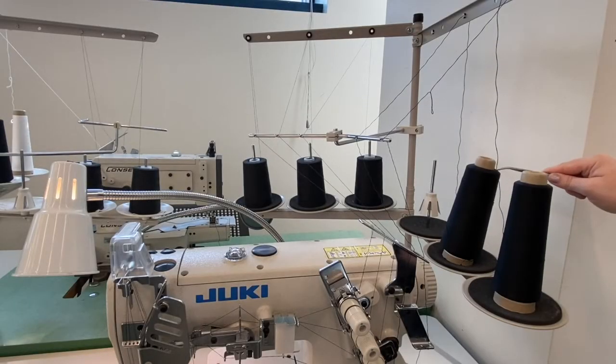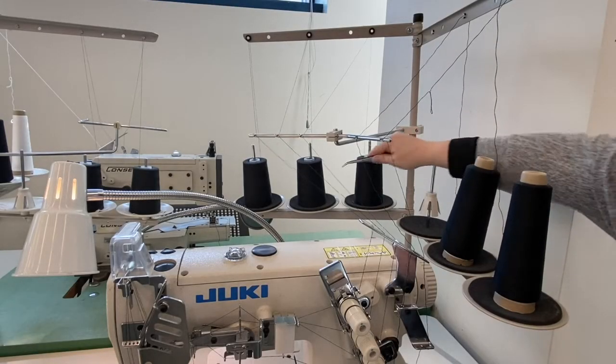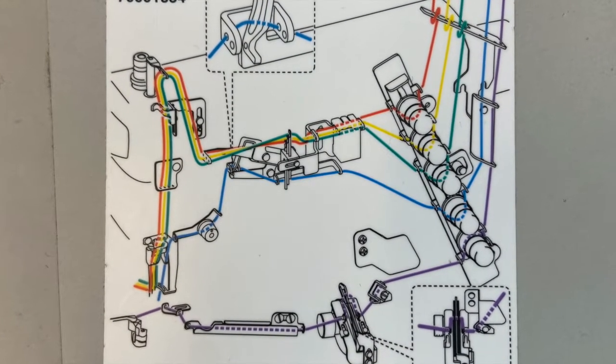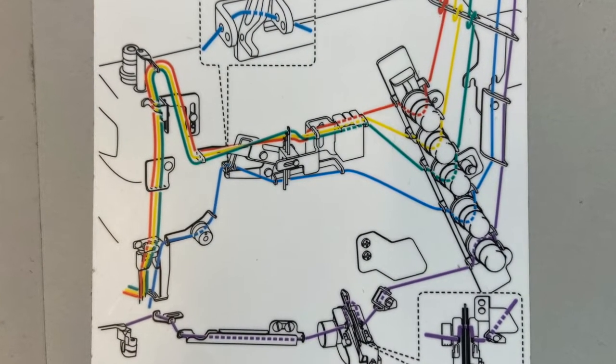Threading of the machine always takes place from right to left, starting with the lower looper, the upper looper, and then the 3 top stitch needles. There is a threading diagram on the machine table which you can always refer back to.